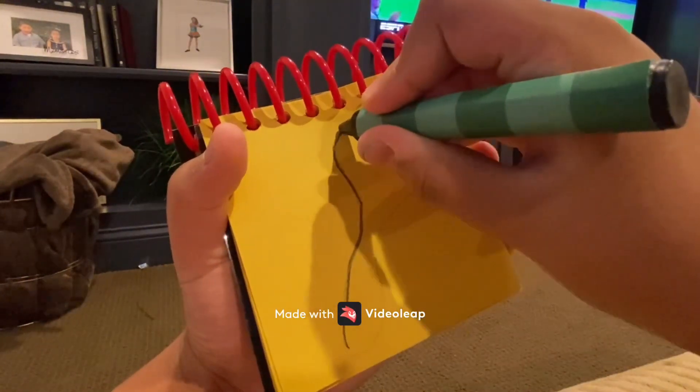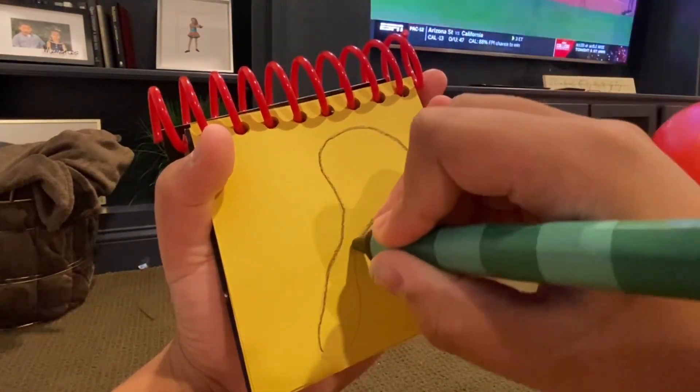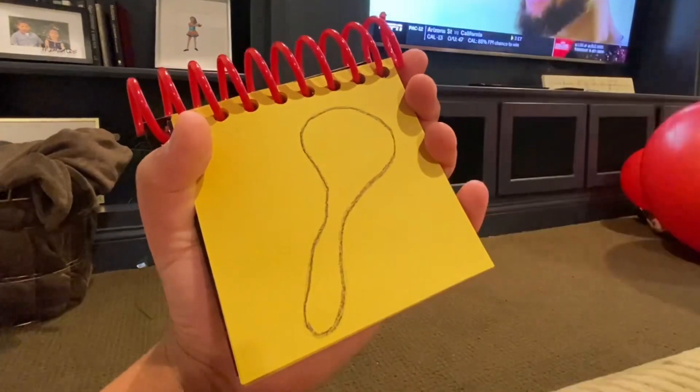So, a long line here for the handle, and a curve there, and now we have a spoon.